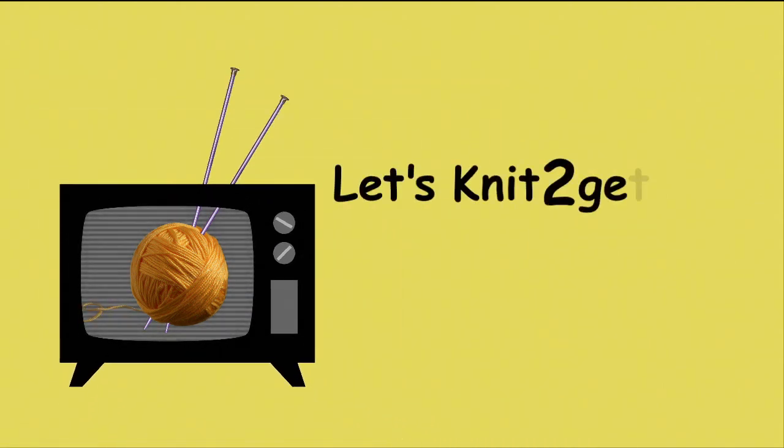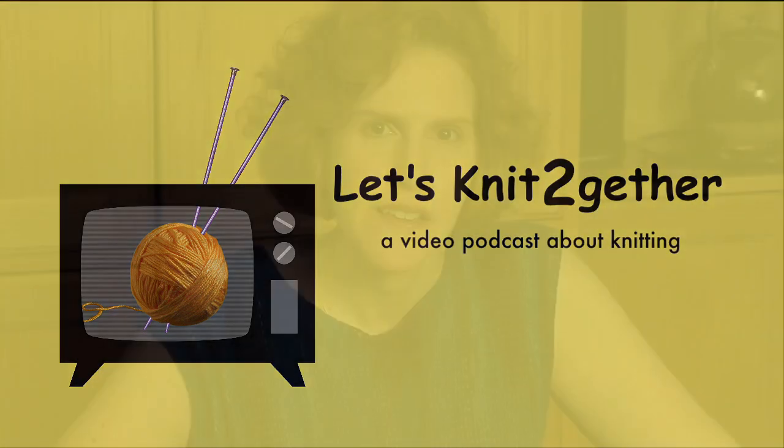Hi there, I'm Kat. Let's knit together. Today: blocking.